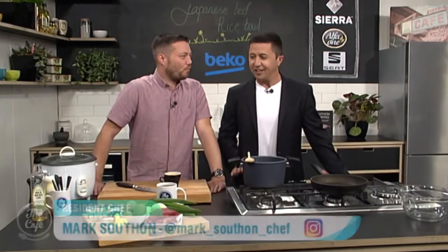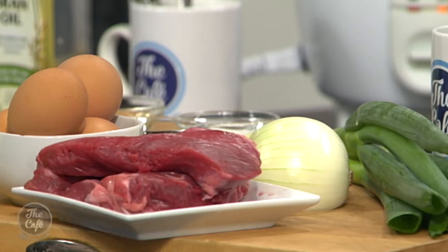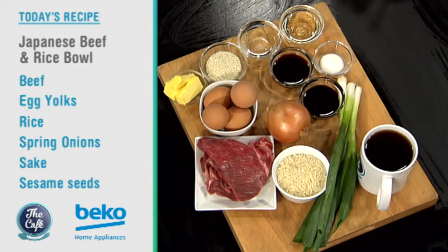Speaking of which, what delicious meal are you making today? We're going Japanese today. So we've got a Japanese rice bowl - we're using beef. We're going to make a beautiful sauce with a rich sweet soy, some soy sauce, mirin, sake, and it's all going to cook together. Caramelised onions in there, going to serve a raw egg yolk on it. And we've got the rice in the rice cooker cooking away, so you don't even have to cook rice today.